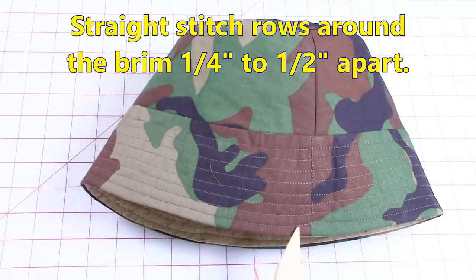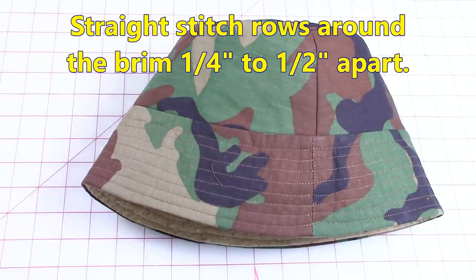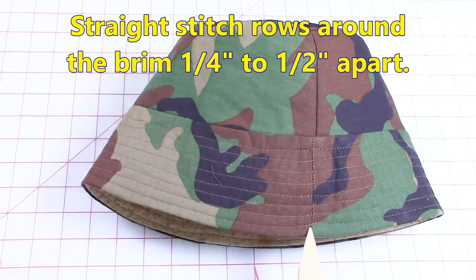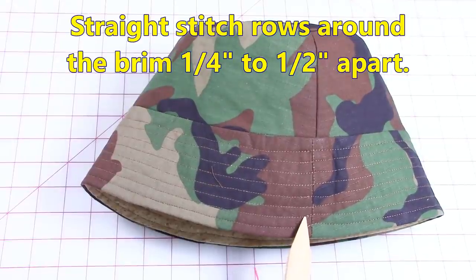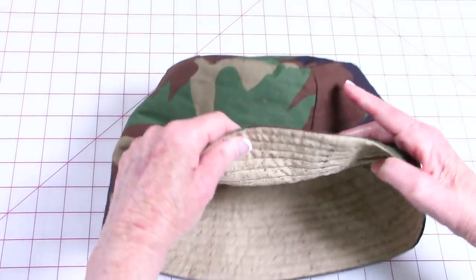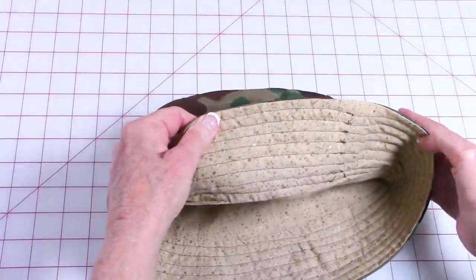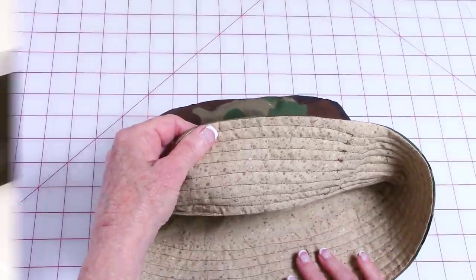The last step is to stitch a series of rows — mine are close to a half inch apart, but you can make it a quarter inch apart. I chose the width of my presser foot. I recommend you start at one of the seams, stitch all the way around, then lift your presser foot, move the hat over, and stitch another row. Let me show you what it looks like on the inside, because it's probably a little easier to see the stitching. Let's go to my sewing machine and I'll show you how to do it.